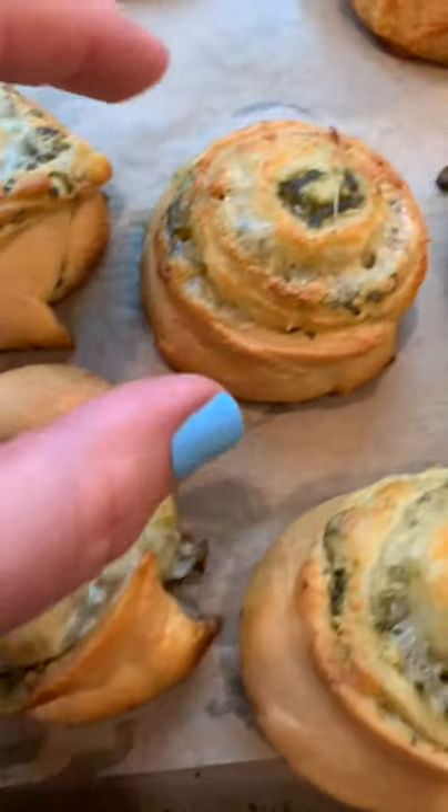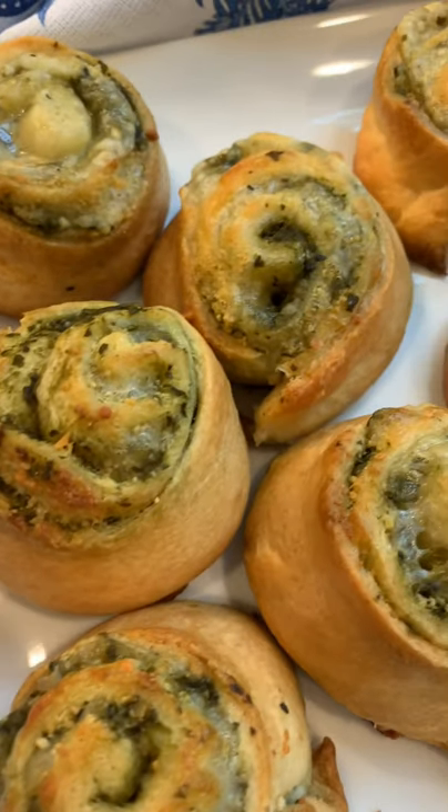Seriously, look how cute these look. I make these for almost every single party that I have and they're always a hit.